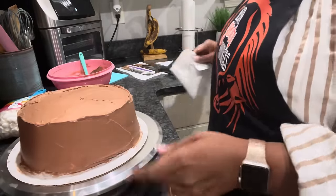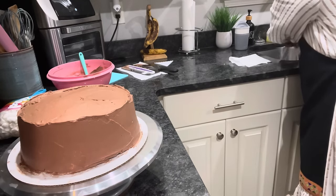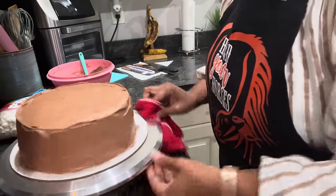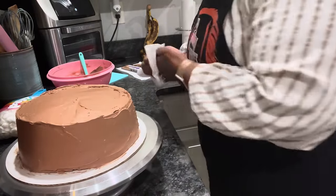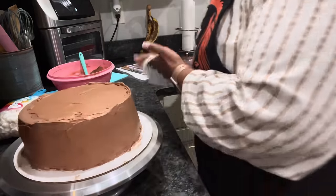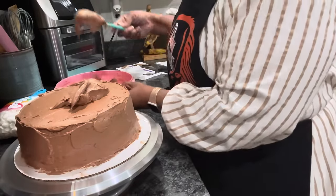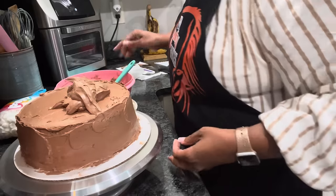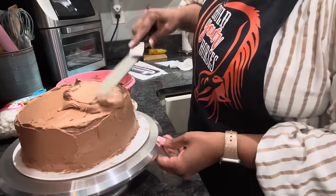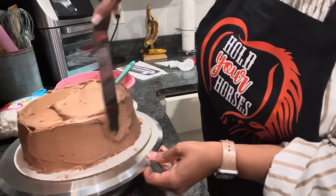Our cake has been sitting in the refrigerator — I had to go run an errand, so I left it sitting there. Now let me clean up a little bit. We've let it sit, let's finish her up so we can see what she's gonna taste like. We're going to finish frosting her.